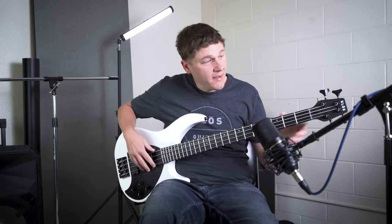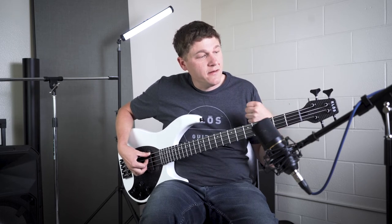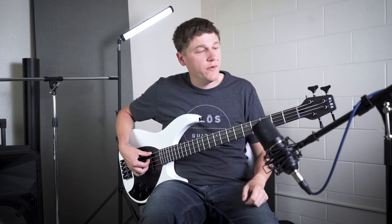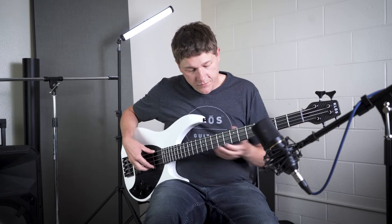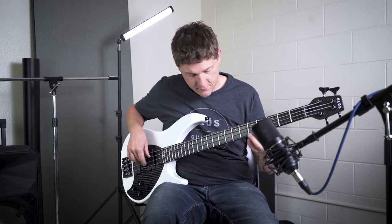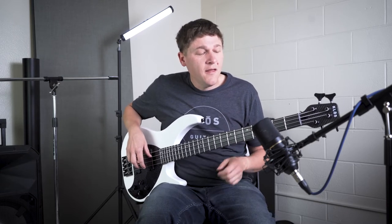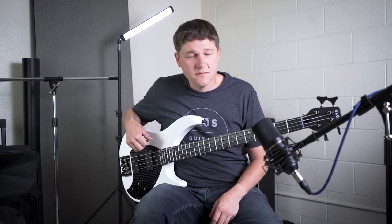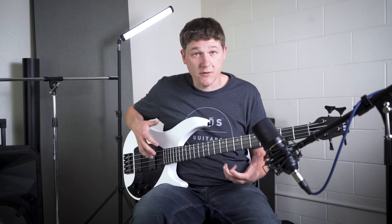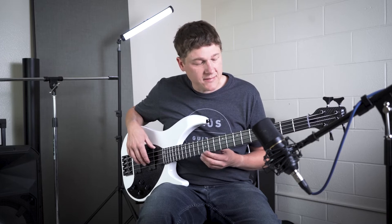Sometimes I have that drop D open so that I can add notes to songs and make them my own in ways that weren't originally there. Another example: Come Together by the Beatles — that song did not originally have this open D down here, but I really like throwing it in sometimes, especially at a guitar solo moment, or if we're extending the song and I want some variety. It's really nice to have it down there.